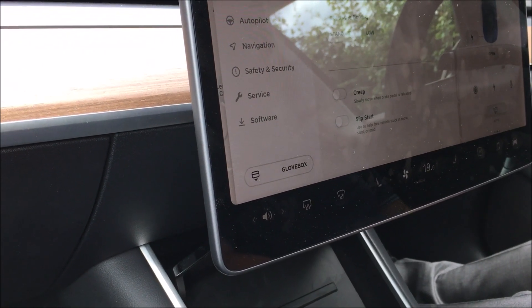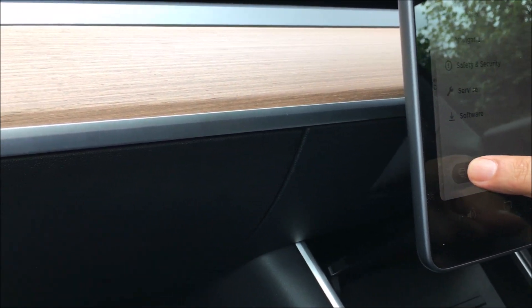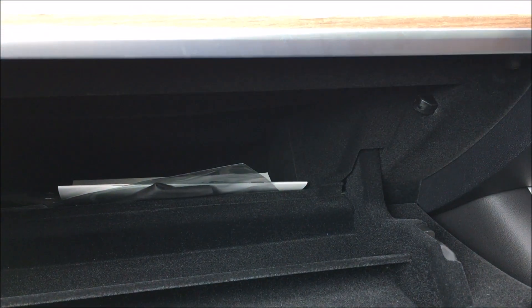Even to open the glove box in this car is something a bit special. You go to your main car screen, touch Glove Box, and it opens — though it won't close it for you; you've got to do that yourself.